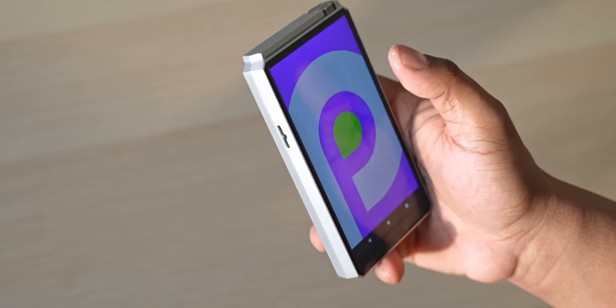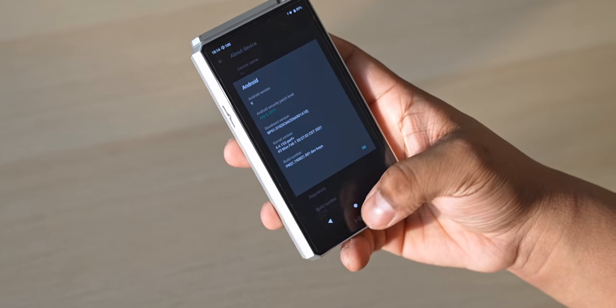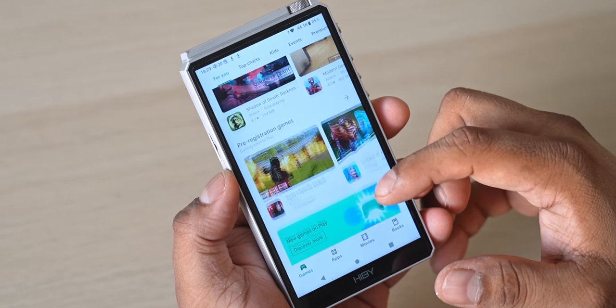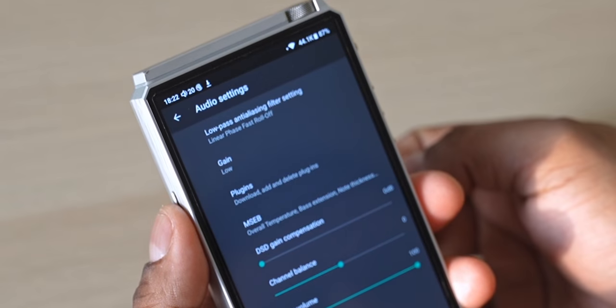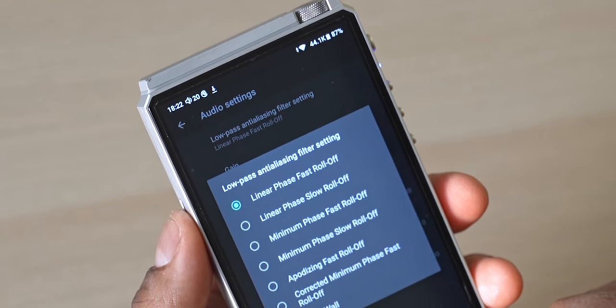The software here is stock Android 9. Now to most smartphone folks, anything launching with less than Android 11 is a no-go, but in the world of DAPs, Android 7 is pretty common, and it's also common for DAPs to come without the Play Store. So Android 9 with Google Play built in is actually above par. Most of this is stock — HiBy has made a few additions like quick toggles for easy access, a bunch of filter options, and system-wide plugin support. There's also Bluetooth 5.0 support, though using a DAP for Bluetooth is like using a Ferrari to show off a budget phone.